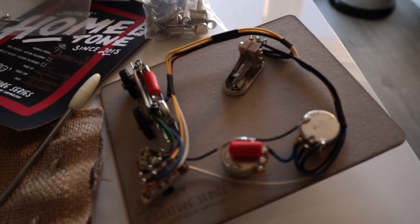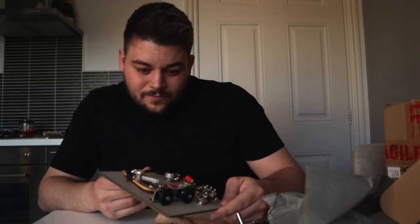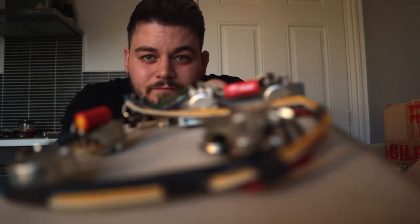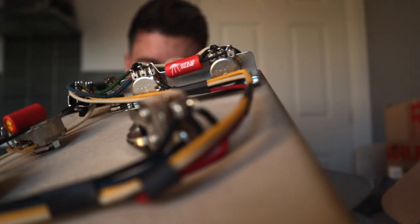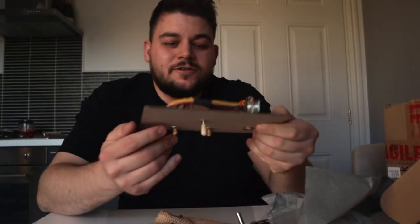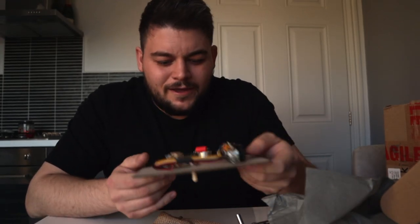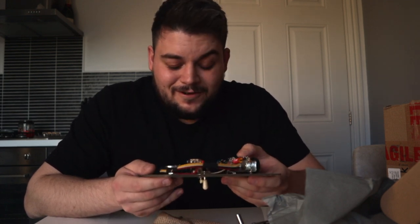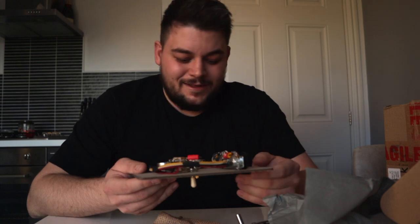So this is what I've got so far. I really like the cups, and he's even got his own branding on the capacitors. I love the different cloth wiring — the vintage style. I am super excited to get this started and put together.